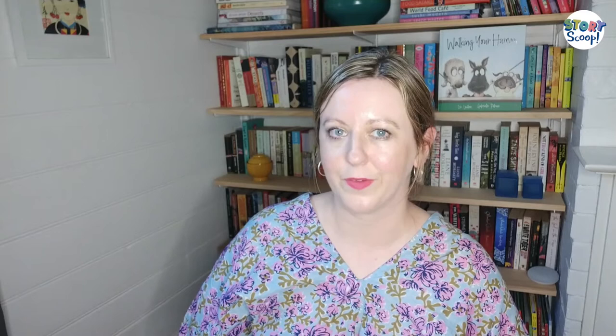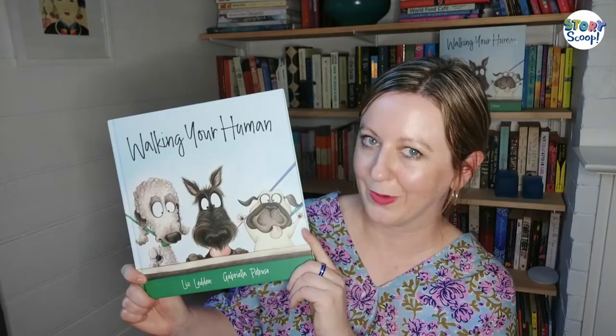Thank you so much for listening to my talk all about Walking Your Human. When it comes to creating your own stories and characters, I hope it's given you a few ideas about how to make your characters more interesting and how to think about point of view and who is actually telling your story. Thank you so much, StoryScoop, for having me. Bye.